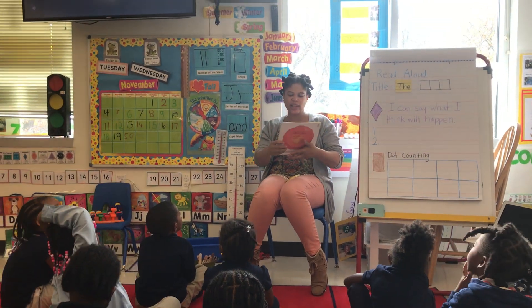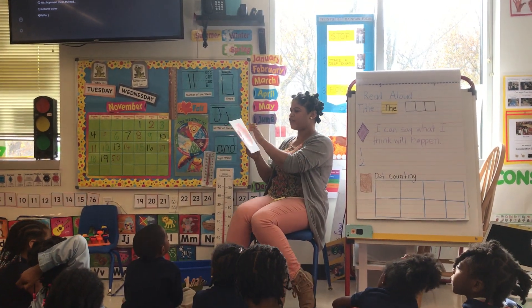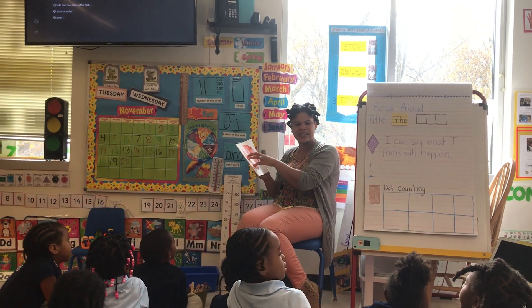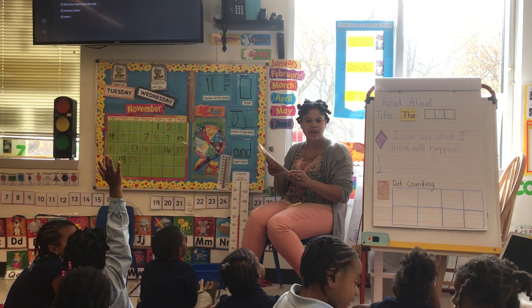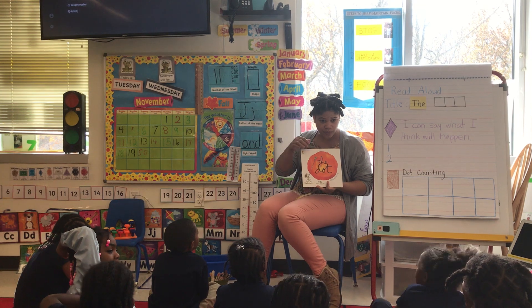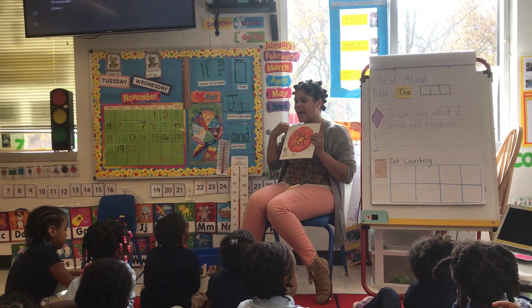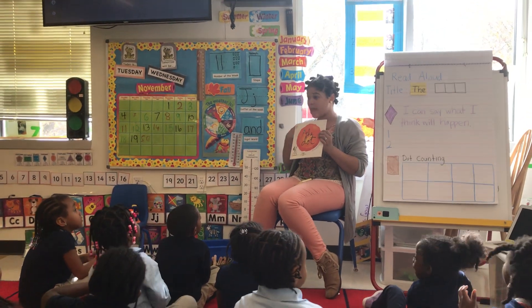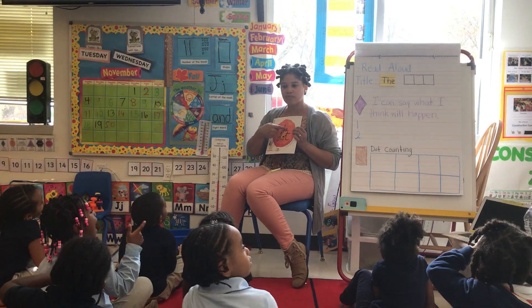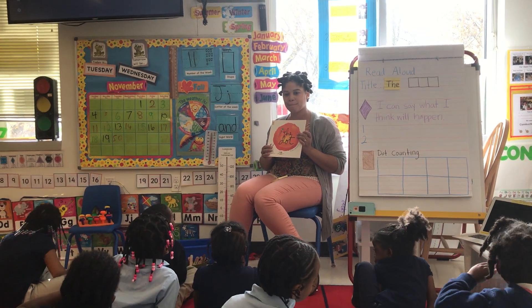Now, I'm thinking, when I look at a story, I look at the front cover, and I always see words on the front cover. Can someone tell me what is on the front cover that tells me the name of the book? Shiloh, what's on the front cover that tells me the name of the book? I like your quiet hand. The title. Good job, Shiloh. Everyone, copycat game. Say what I say. The title. The title tells me the name of the book.